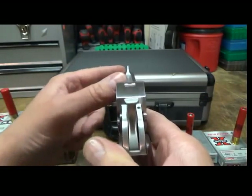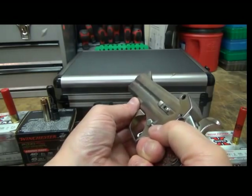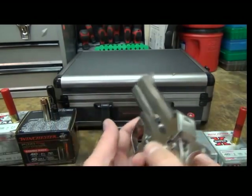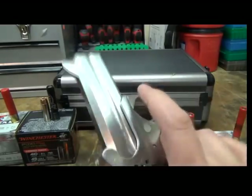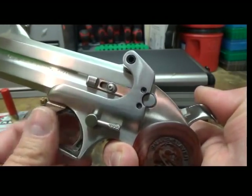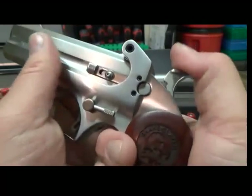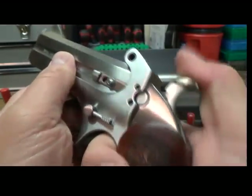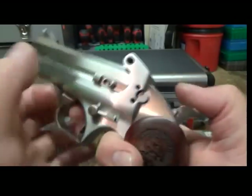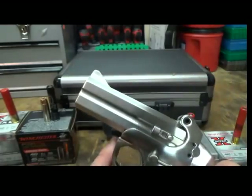The sights are for the bottom barrel, so when you're lining up you want that bottom barrel to go off first. Then aim under the target and you'll hit it with the top barrel. Is there a barrel selector? Nope. See this little thing right there — that is your bottom barrel, that's what's going to fire. When you cock it back it's going to fire that bottom barrel, so that's a good little tip.